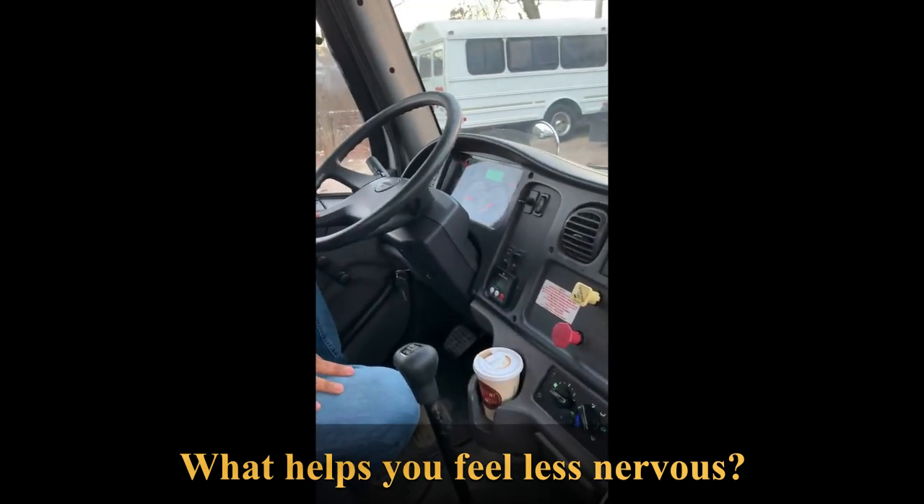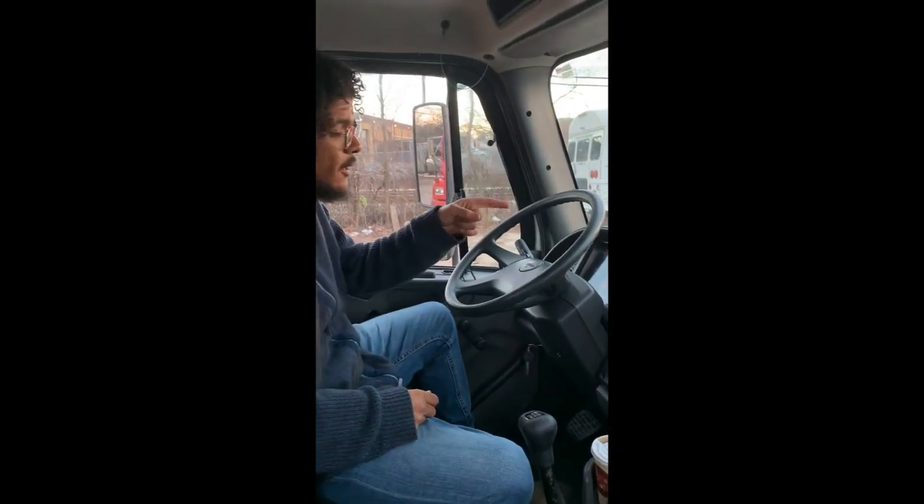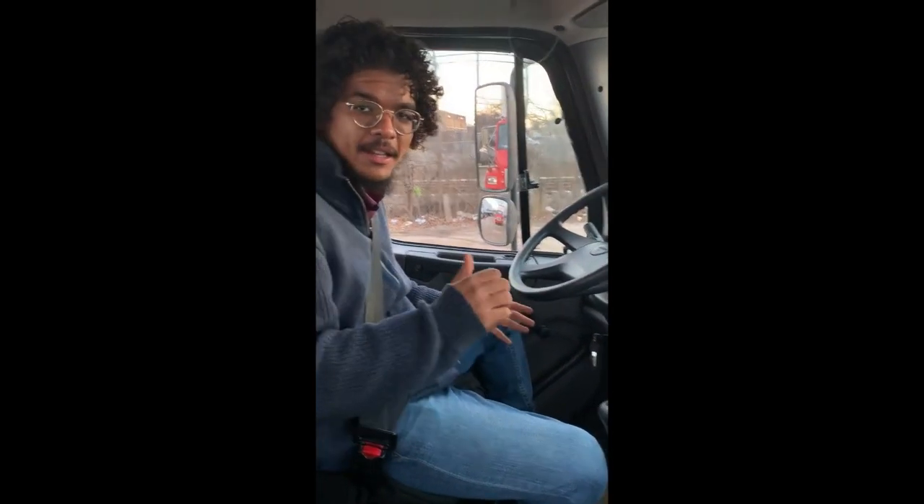My service brake is working. My truck didn't pull to the left or right, and my speedometer is working. I'm done with my inside inspection and ready to do my outside inspection.